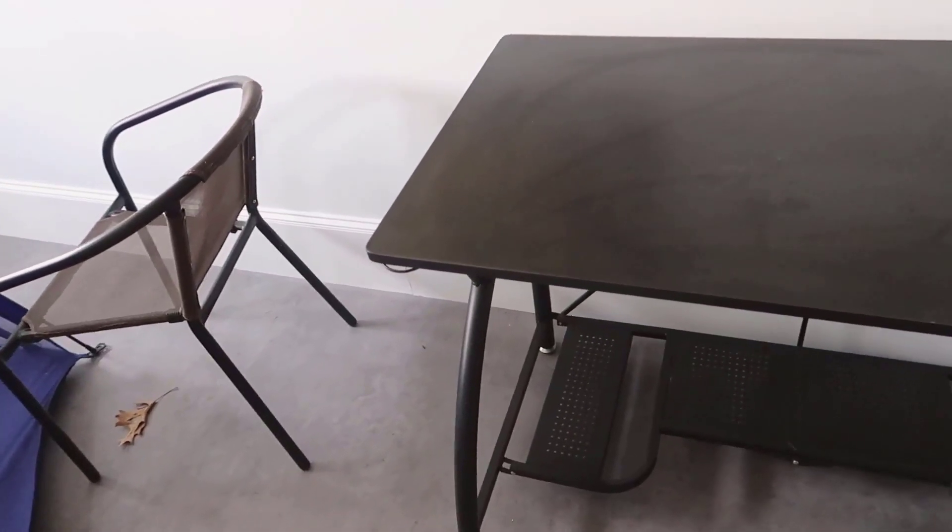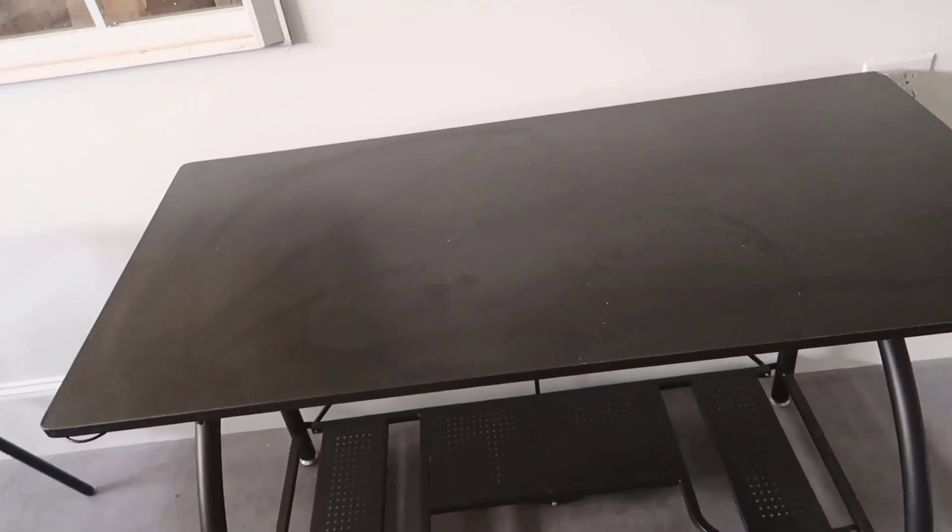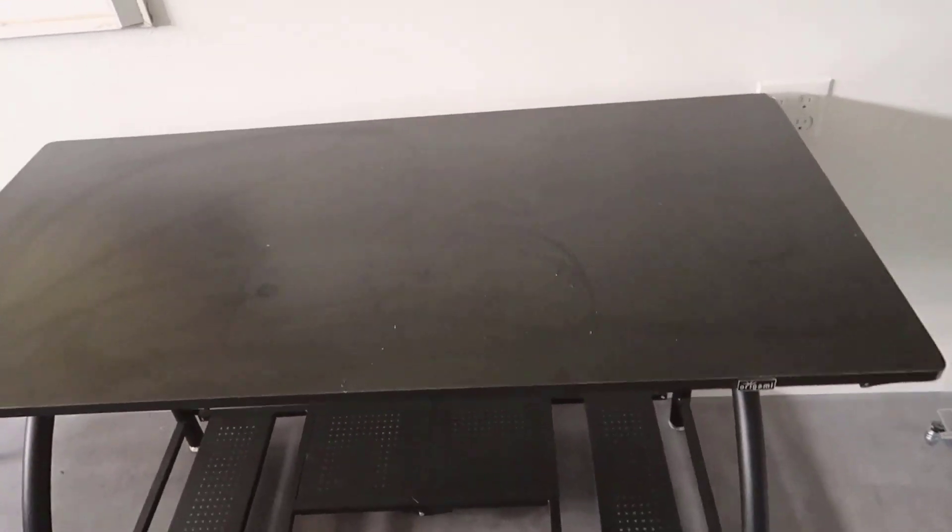It's also very sturdy — if I push down on this it's not going crazy wobbling or anything like that. It has a really nice aesthetic and look to it. For that sub-$100 price point, you really cannot go wrong with this desk.